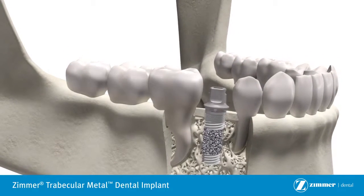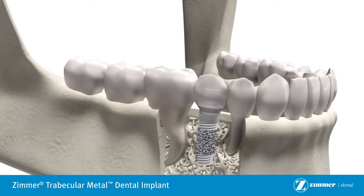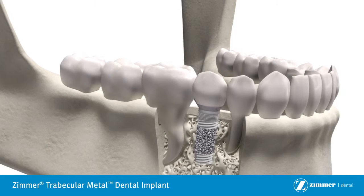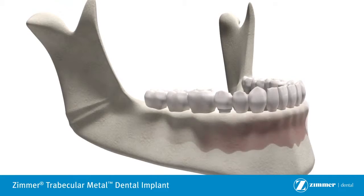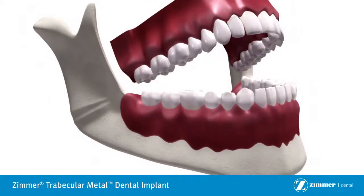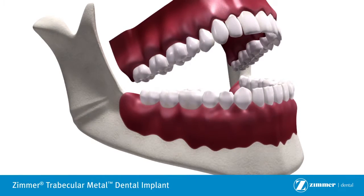Trabecular Metal Dental Implants create the potential for final tooth replacement within two weeks after implantation when good primary stability and an appropriate occlusal load is achieved. The implant may also be restored in the three to six months needed by a traditional dental implant protocol.